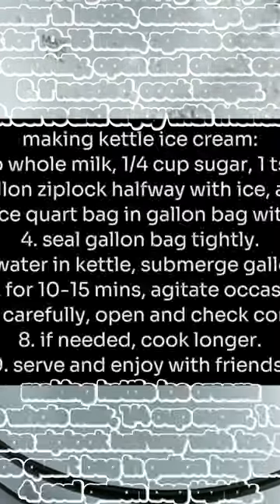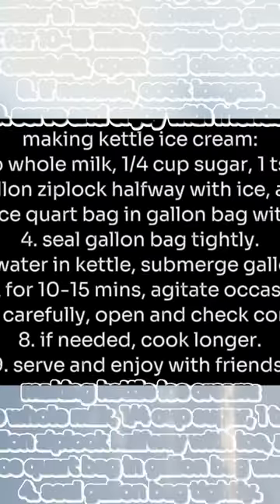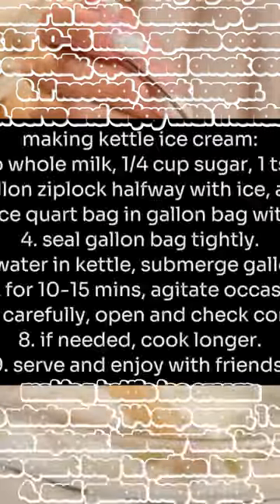Step two: fill a gallon Ziploc bag halfway with ice and add salt. Step three: place the quart bag in the gallon bag with ice. Step four: seal the gallon bag tightly. Step five: boil water in the kettle.